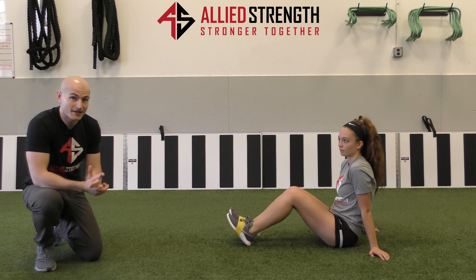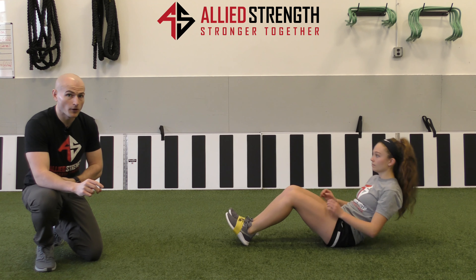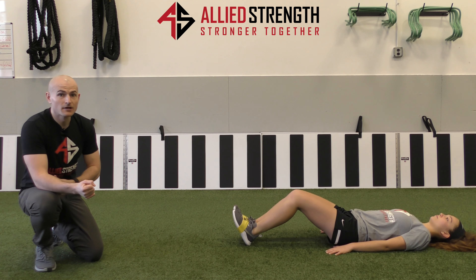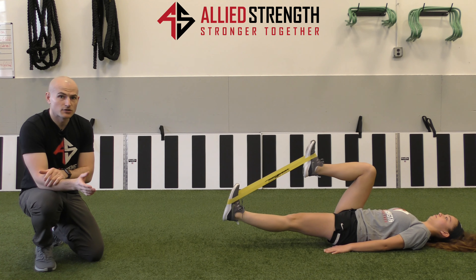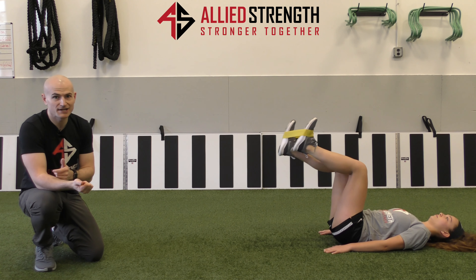I'm going to have Jade lie down on the ground. I'm going to have her bend her hip at least 90 degrees, if not more, with her knee bent at 90 degrees. Then she'll extend one leg all the way out while maintaining that position on the opposite side, holding for about a two count, then returning to the starting position and switching sides.